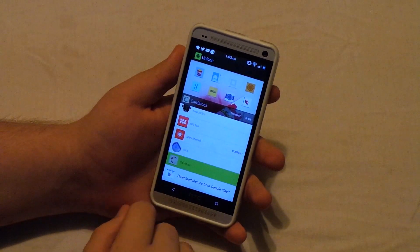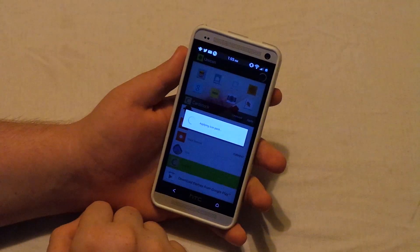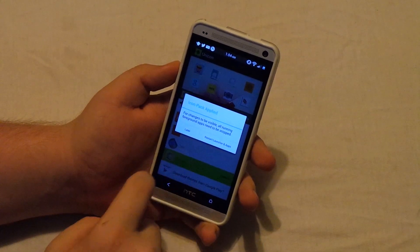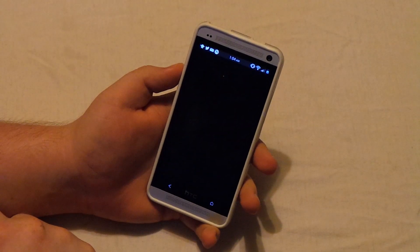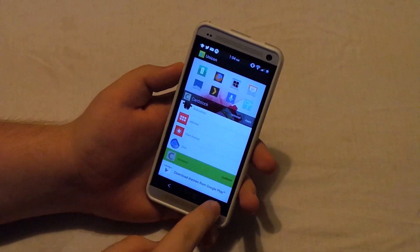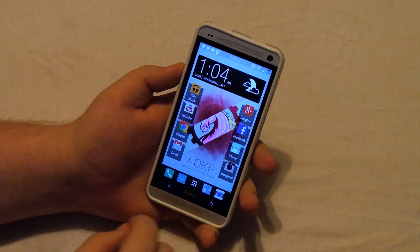So you see it loads up a preview. We can hit uninstall to just uninstall the icon pack itself, or we can also hit apply. So if I go ahead and hit apply, as you can see here it has applied, so we can go ahead and hit restart launcher and apps. Let's go ahead and hit both. So you see it does reload everything, so we can go ahead and hit home.